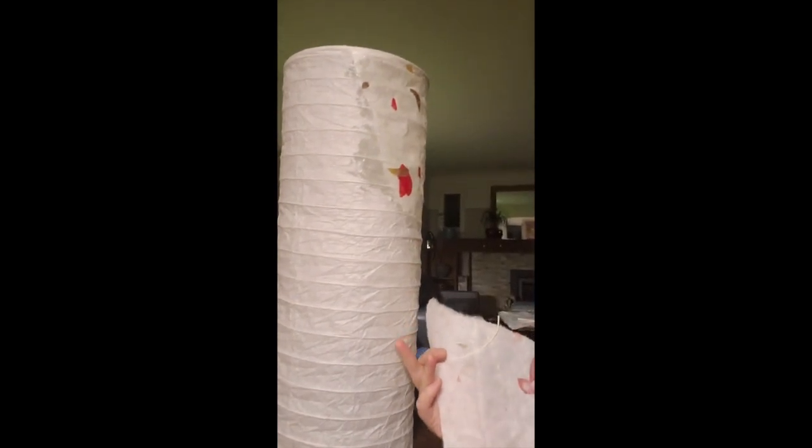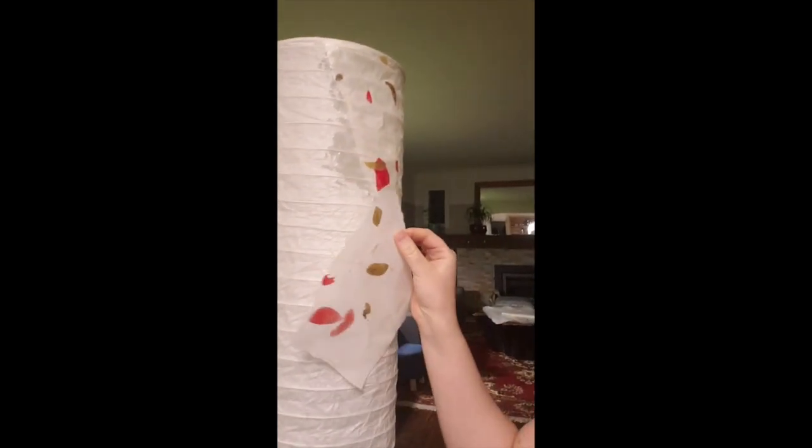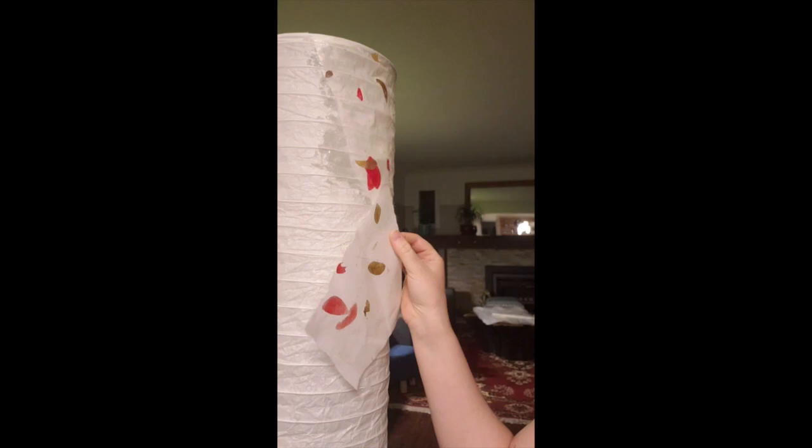Some people when they repaper lamps like this will remove the old white paper and then repaper it brand new. That's a little bit more labor-intensive and difficult. I like to just slap paper on top and it looks beautiful. So I'm gonna keep working on this and then I will show you what it looks like when I'm done.